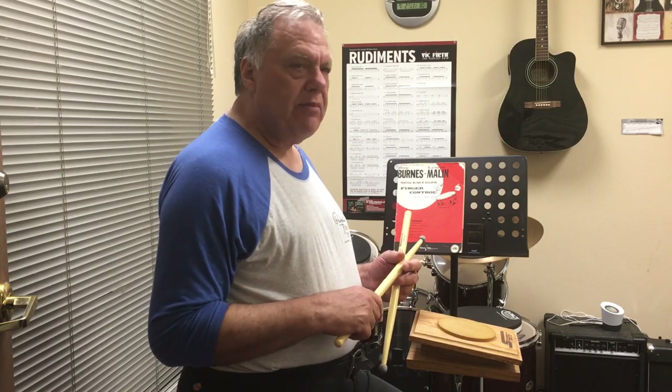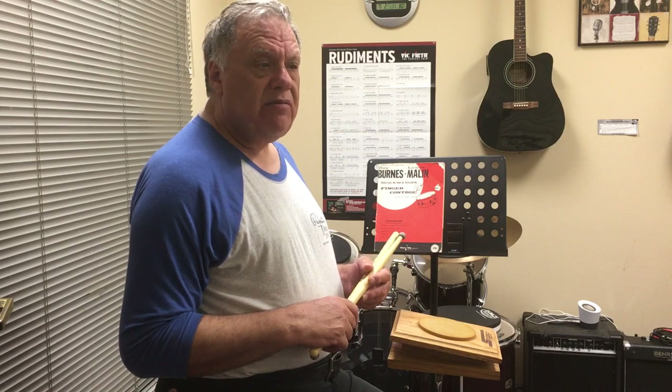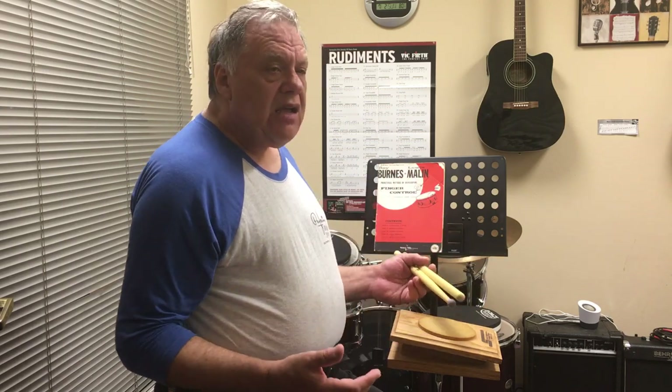Hello, good afternoon. Neil Sausson here again. This video will be a short, brief demonstration of one of Freddie Gruber's teachings — one of the techniques he showed me many, many years ago. Actually, this is not really a technique; it's more of a concept, more of an approach. He always said his teaching was an approach.